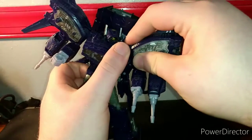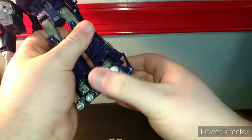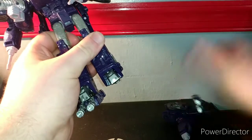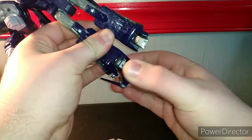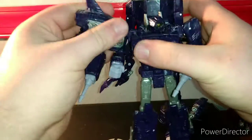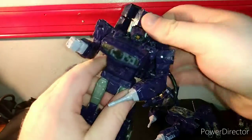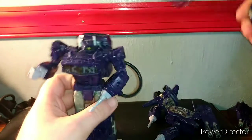Pretty much all you do is just take the pieces off of him — it's all a peg and port system. And just so you know, these are all of his accessories that he comes with. He doesn't come with any blast effects or anything like that, just all this.